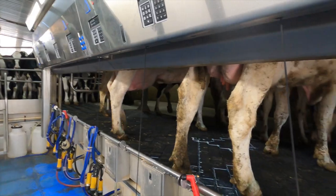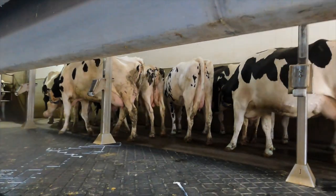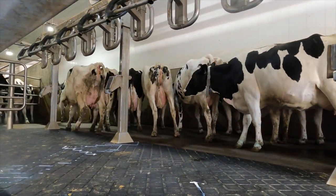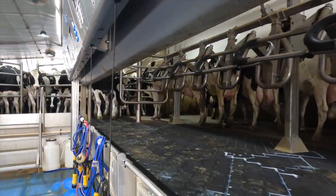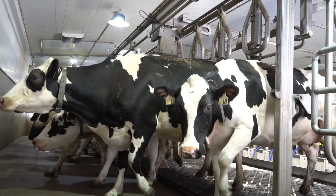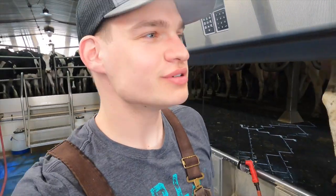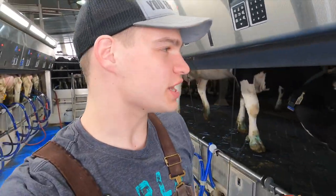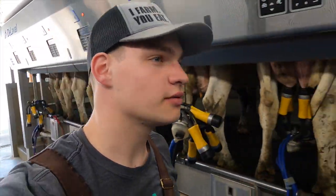That side is all done milking. We have what is called a vertical lift parlour, so all the sequencing gates go straight up when we let the cows out. We'll open the back gate and let some more cows in again. It takes anywhere between five to eight minutes to milk a cow out completely, but it varies a lot between each cow — some cows may take 10 or 15 minutes. Those are really slow milkers and they slow the entire process down, but that's how long it takes to milk a typical cow.